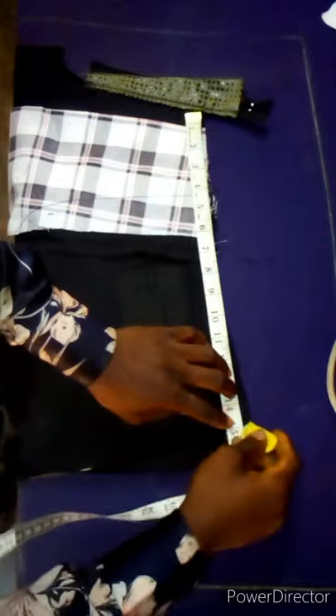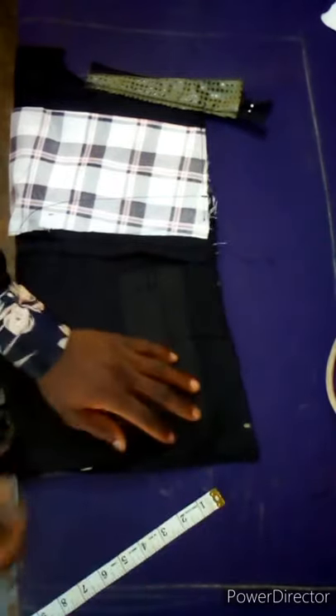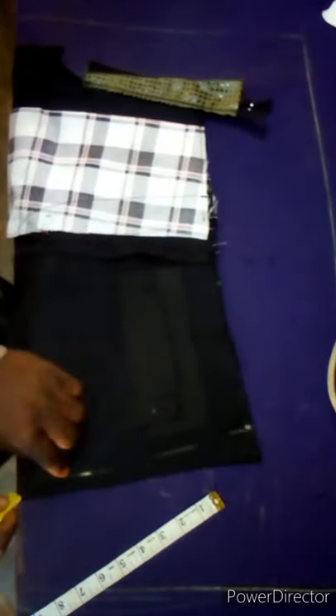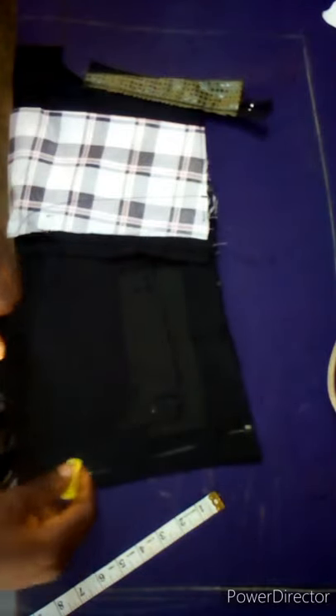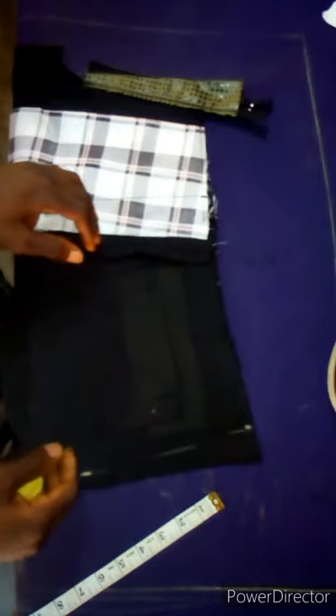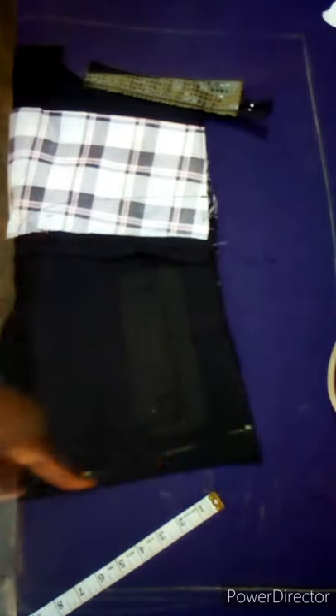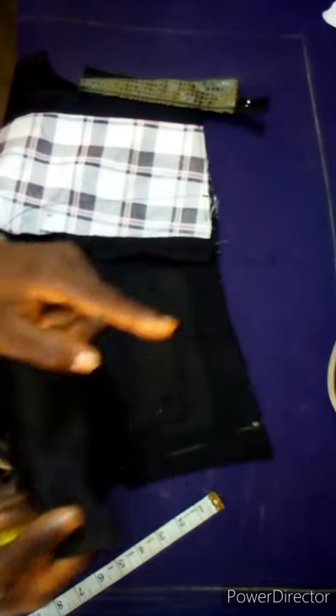For assigning the waist, from here to this point is 14.5 — I'm going to make it 15, it's fine. You are going to do the marking and run your stitches along the hip line, at the hip point where I marked. After sewing to this point, don't complete it — stop around here. Then use your iron to open it up.